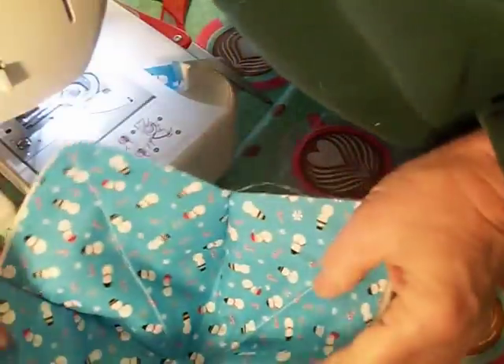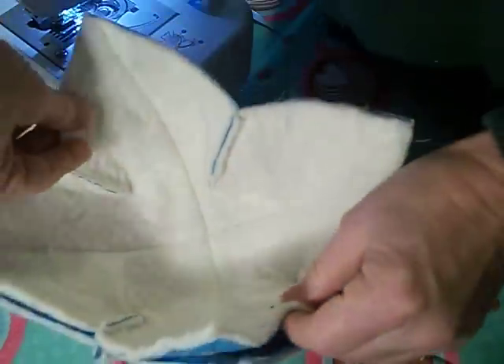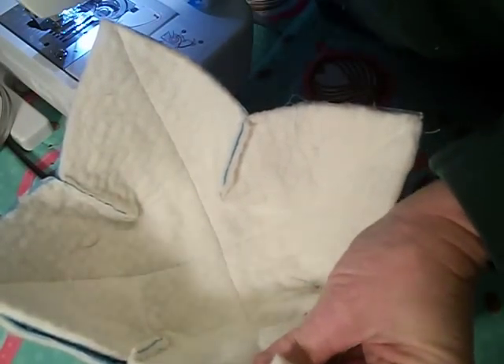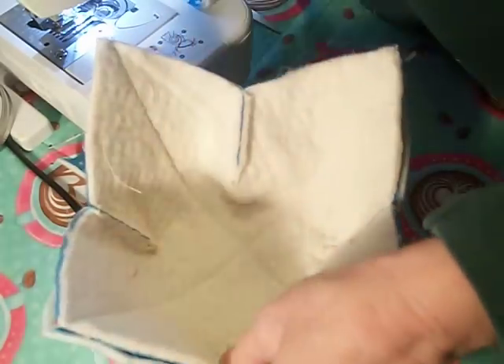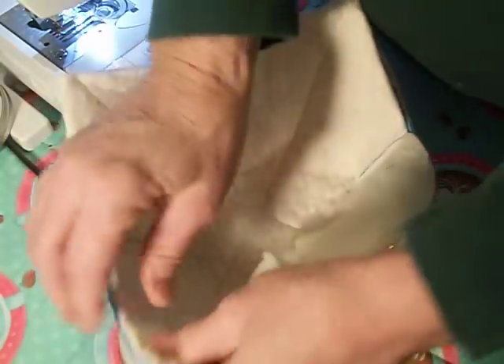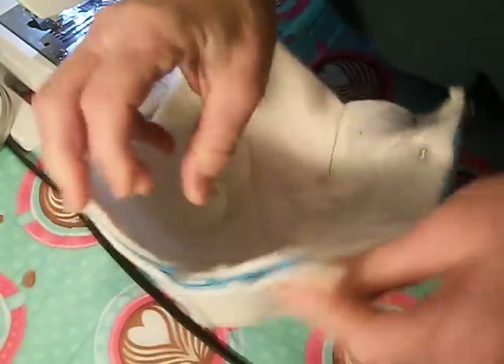When you open it up, you have this bow shape. I already have another one done so you don't have to sit and watch through. You're going to fold the second one inside out and stack those two together like this. Then pin everything so it stays together and lines up when you sew it.